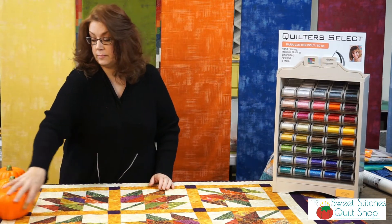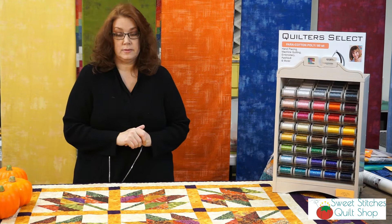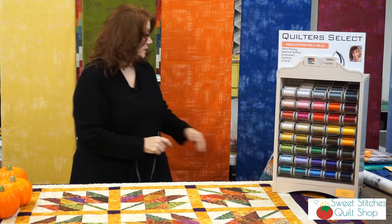I made that bag — I'm not a bag maker but I'm trying to learn new things.